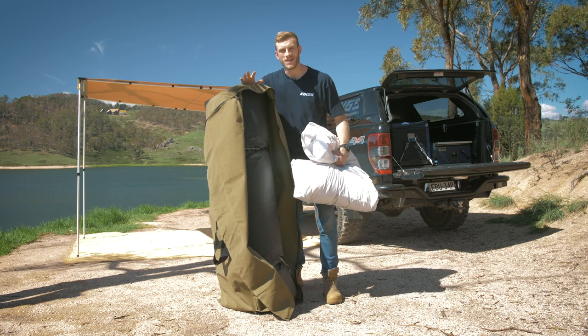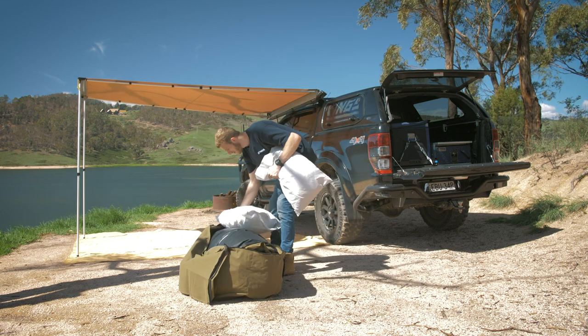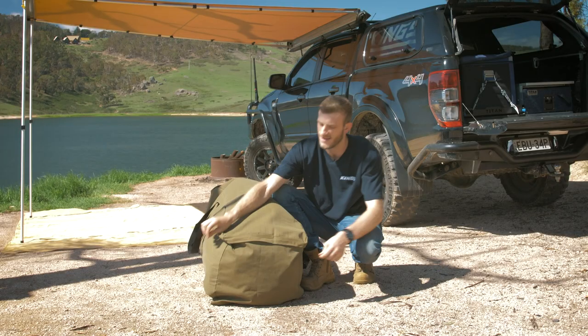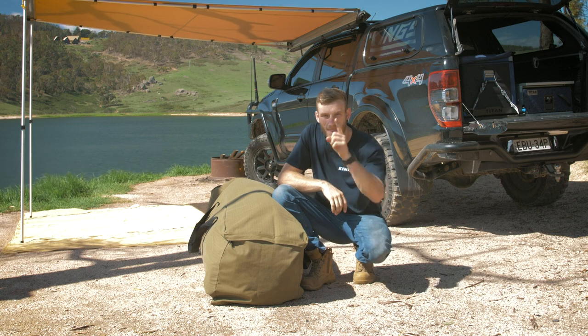And then there's the ultimate — the Adventure Kings Premium Canvas Swag Bag. This has been designed to give you enough room to store your Big Daddy Deluxe swag plus your sleeping bag and your pillows all in the one bag. Keep them all in the one bag and you'll be ready to head away at a moment's notice. Now that's the dream.